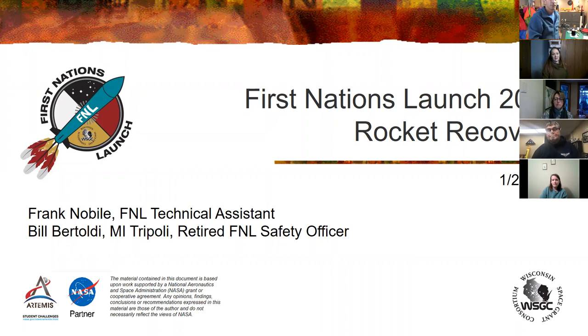Welcome, everybody. We are so glad that you could be a part of our rocket recovery program and webinar. I want to welcome Frank Noble, as many of you already know — he is our First Nations Launch Technical Assistant. Joining him this evening is Bill Bertoldi, a former First Nations Launch Assistant. He was our F&L Safety Officer for many years, and he represents Michigan Triple E Prefecture.